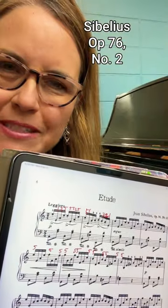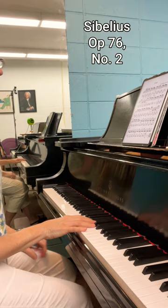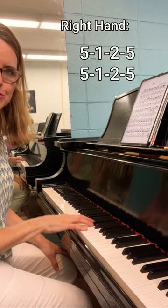This is Sibelius Opus 76 number two, by request. For the right hand, you will just finger based on the chords. So it'll just be a lot of 5-5, 5-1-2, 5-5-1-2. So you can practice it flat.